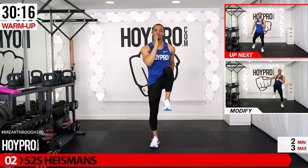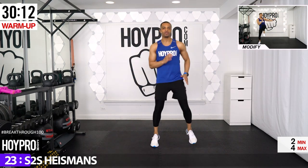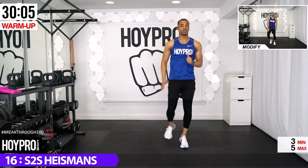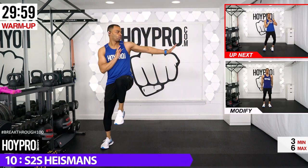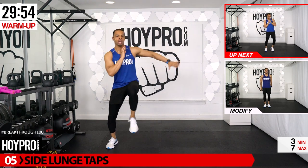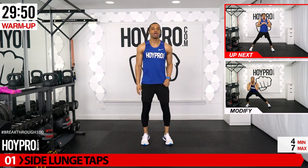Now we're going to add a side-to-side Heisman. Step over for five counts, push over, and drive that knee up. Tight that core — let's go. As we push through, I know a lot of us have a love-hate relationship with cardio. There's only one way to prove it, and that's to do it. Bring it to the center.